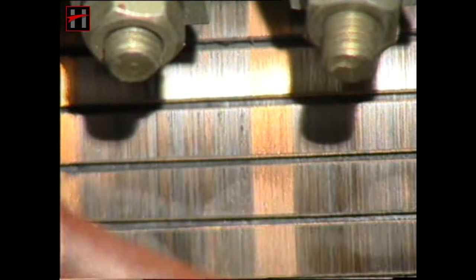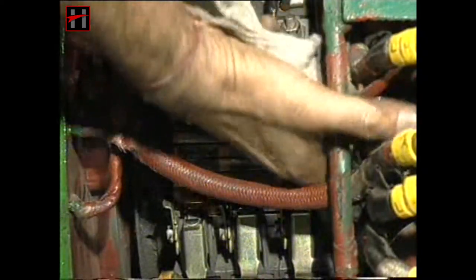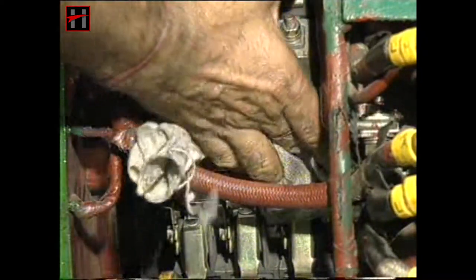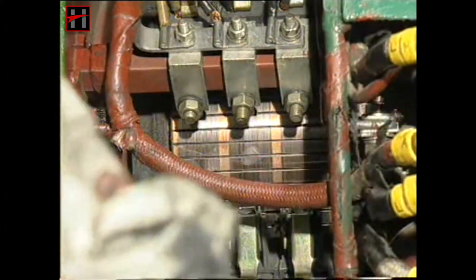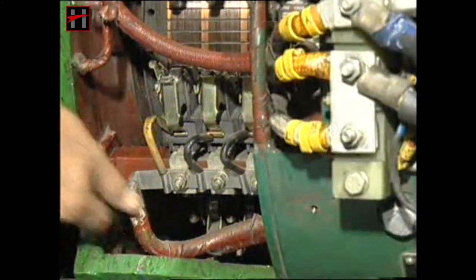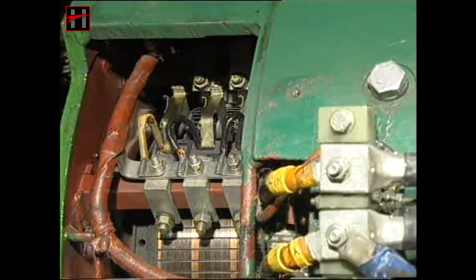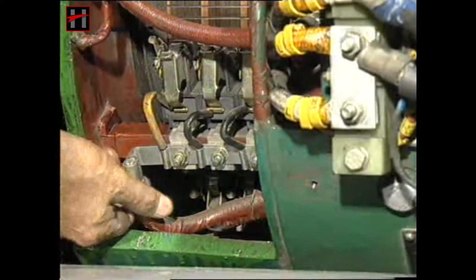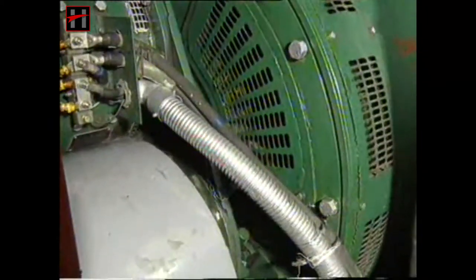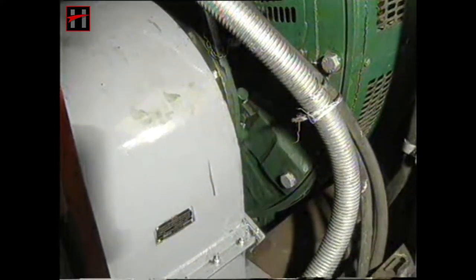Now check the commutator condition. The color of the film over the commutator should be uniform. Ensure that all the interconnectors of the auxiliary generator are properly secured and are not touching any moving part of the machine. Check and ensure that all the cables are properly secured in their pipes.